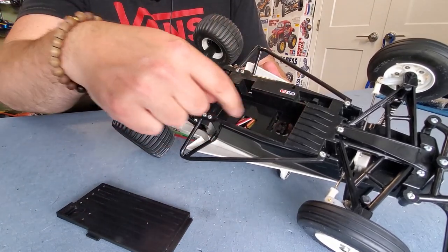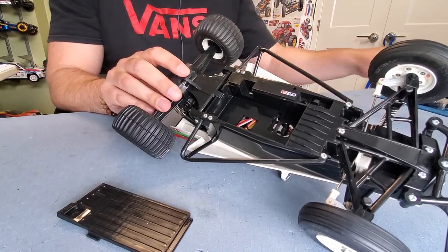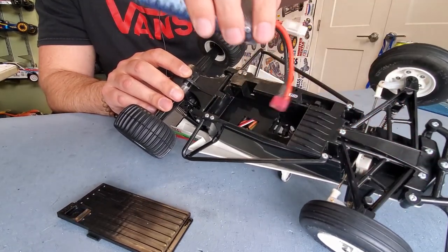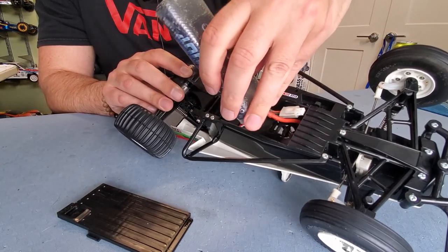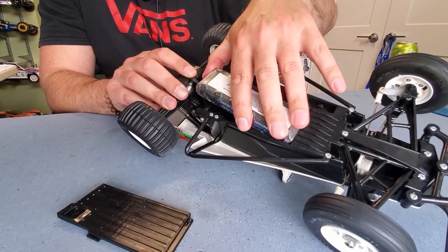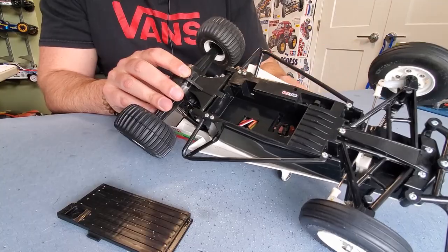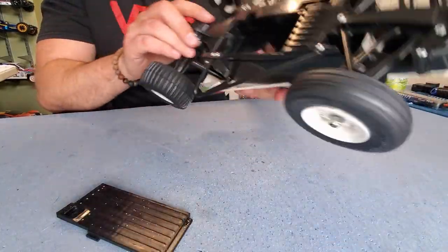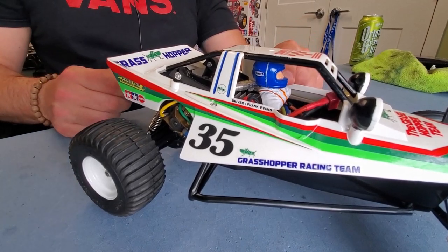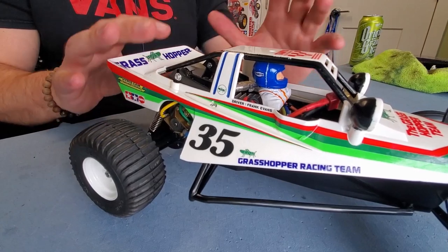Check out this opening, guys — there is enough here to fit a 2S LiPo, a rectangular LiPo battery, or your conventional nickel metal hydride shape and size. That guy will drop in there with a bit of fuss and a little extra sand — you can see I like to run on the beach quite a bit. Check out the super cool driver figure in here — very vintage, very 80s Tamiya setup, which I love.